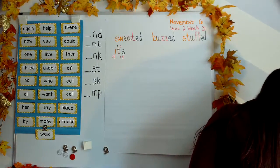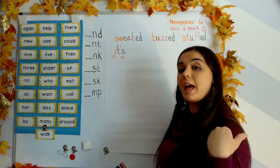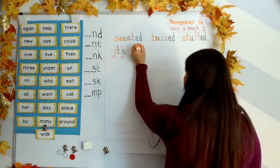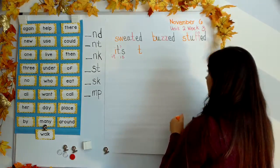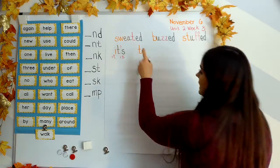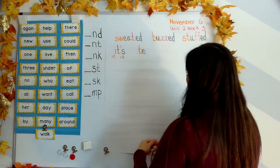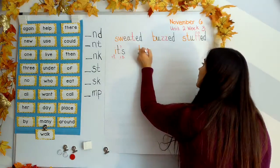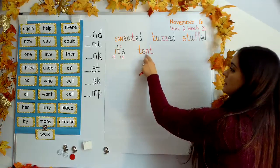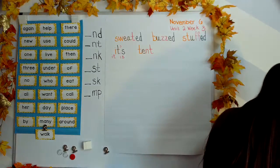Next word: tent. Your turn. T says tuh, E says eh, and our wrist sound: nnt. Tent.